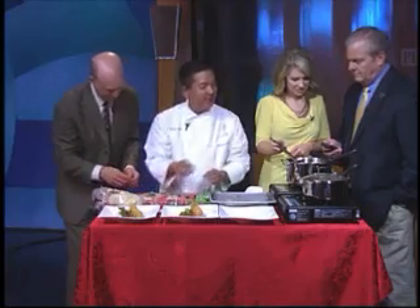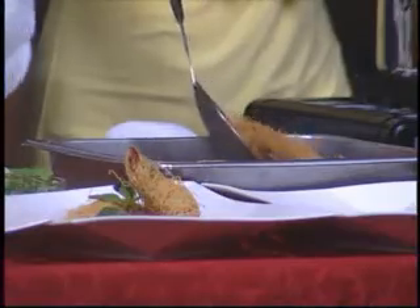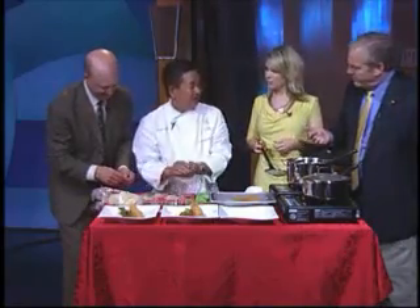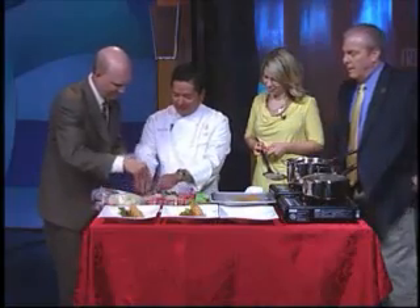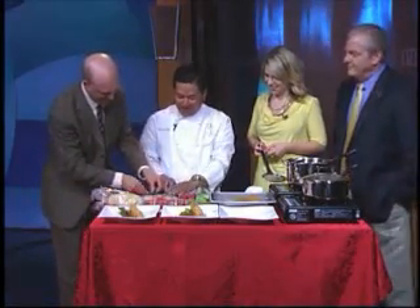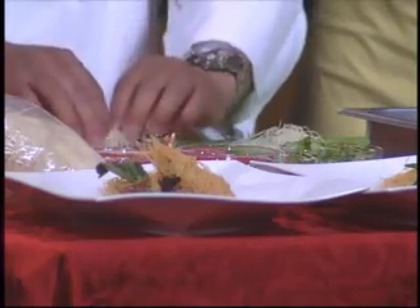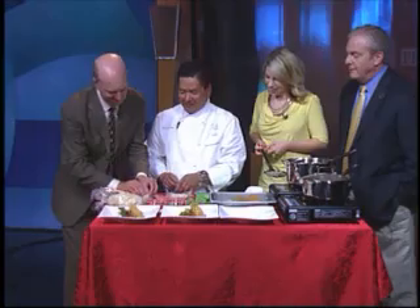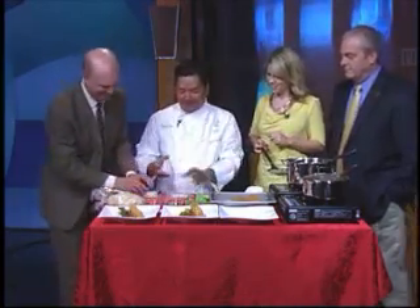So when you deep fry them, the air pockets help. Put it on the side to let it drain. Put a piece of shrimp on top of the basil, pick up the end, and start rolling. It doesn't have to be perfectly neat — when they come out, they'll look like a nice shrimp nest.